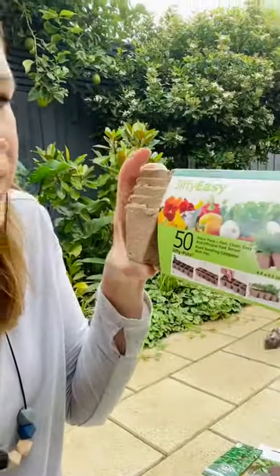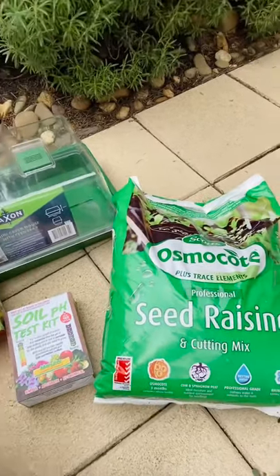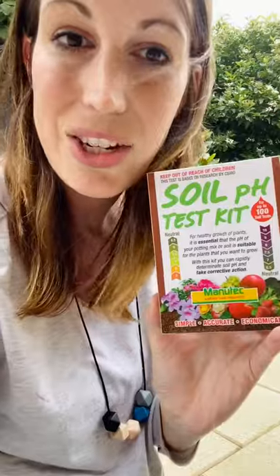I've got these cool little jiffy containers - what I really like about these is that they decompose in the soil. I'm going to put the seeds directly in here with the Osmocote seed raising mix. I also have my favorite, which are these little jiffy peat pellets - you just put the seeds in there and then transplant into the soil. My favorite product to use on my plants is sea salt. If you have a worm farm, use the worm wee on your vegetables, but I'll show you how to use sea salt instead. I really think every gardener needs a soil pH kit, especially if you're growing - it helps you know what's going wrong in your garden.